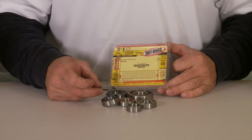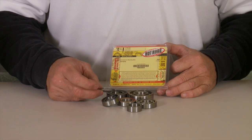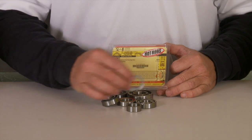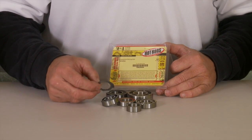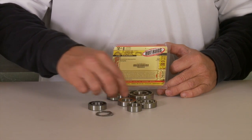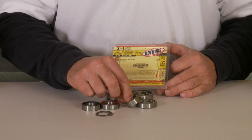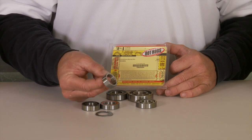Transmission bearings are overlooked on a lot of rebuilds. Guys throw in a new crank and piston and call it good. If you want to go the extra mile, put brand new bearings into your transmission. This comes in the Wrench Rabbit kit — even the little washer for your clutch, all the bearings that you'll need, even a new collar for your countershaft. All the bearings you'll need to do the job right.